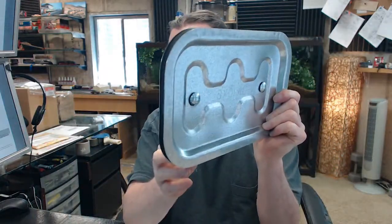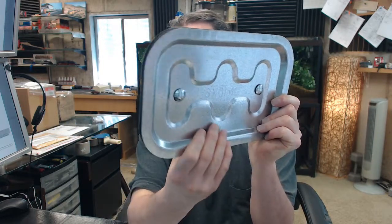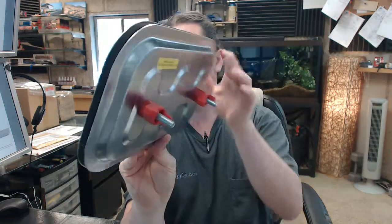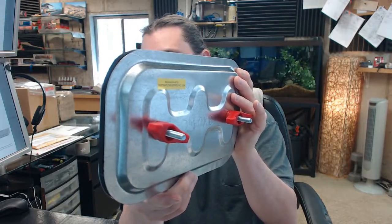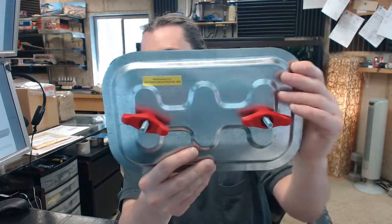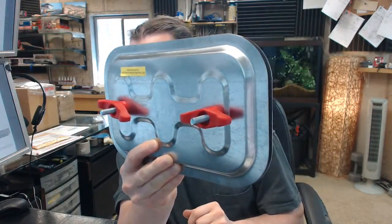A Ductmate duct access door provides easy access to grease ducts or high temperature duct systems. Simple to install and provides a leak resistant seal — just cut the hole and install. No measuring is required because a stick-on template is provided. It is rectangular, 11 by 17, 200 degree Fahrenheit.